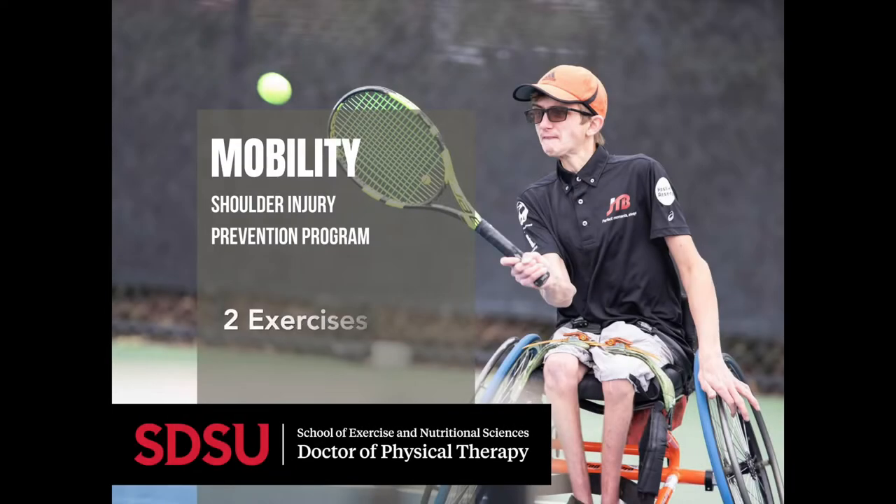The first set of exercises are two mobility exercises. Mobility is extremely important in wheelchair tennis in order to prevent injuries and give you maximum power behind your swings.